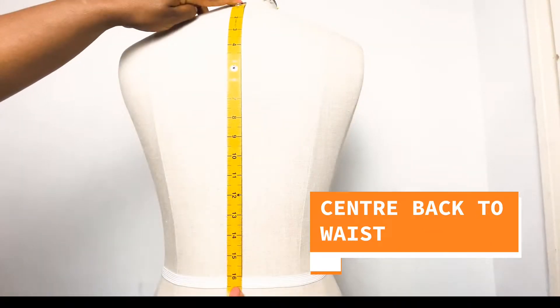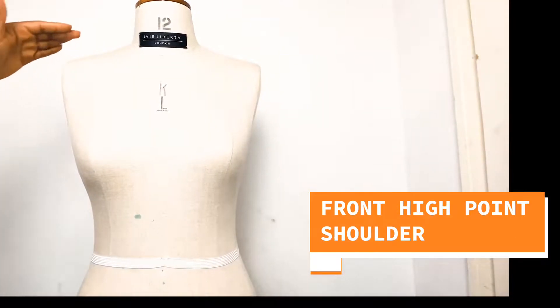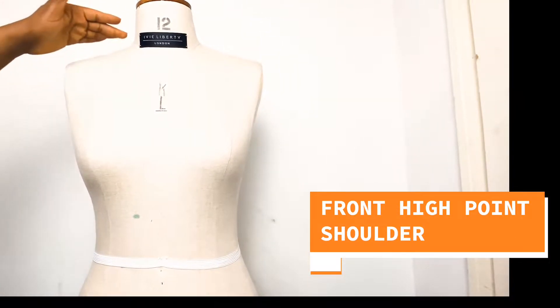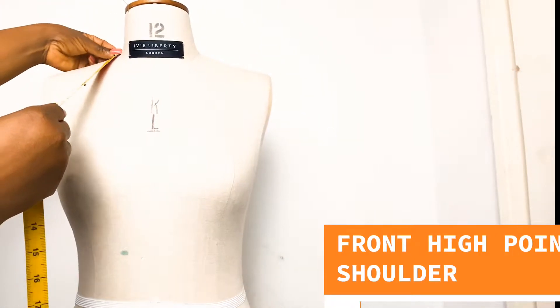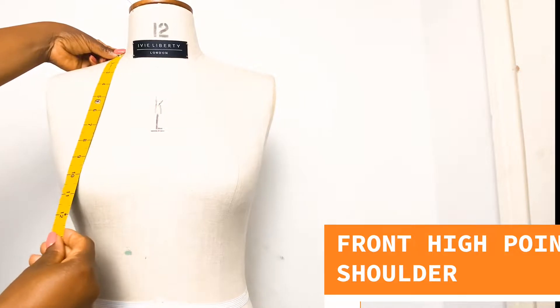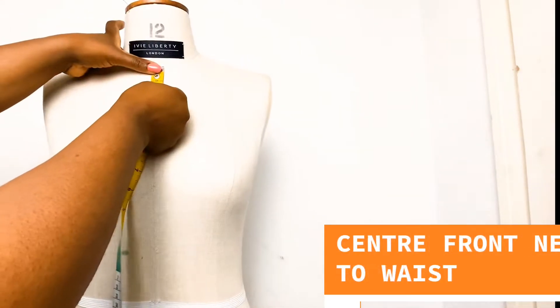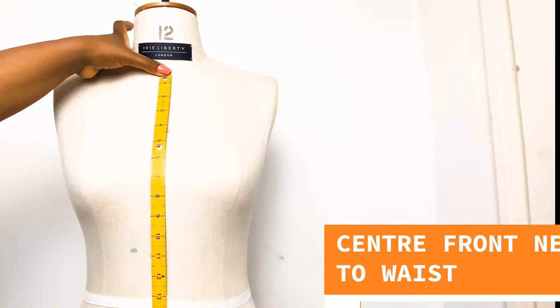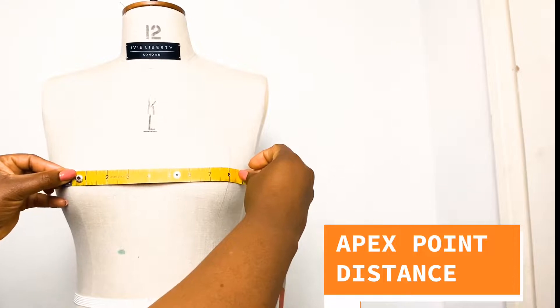Next we need to take our center back to waist measurement. Then we need to take our front high point shoulder to waist measurement, followed by our center front neck to waist measurement and the distance between our apex points.